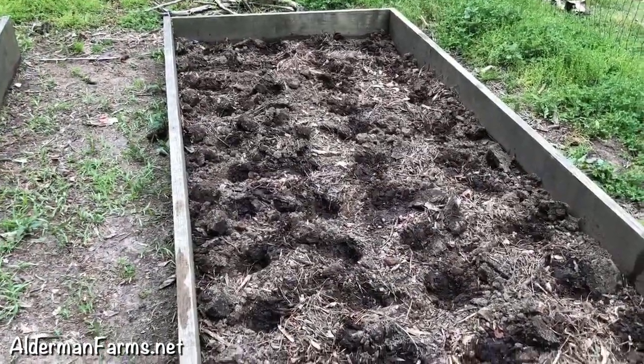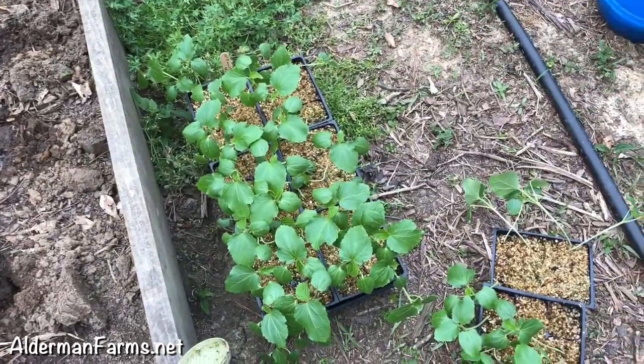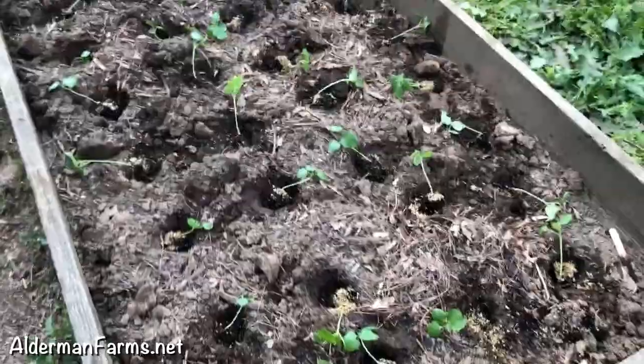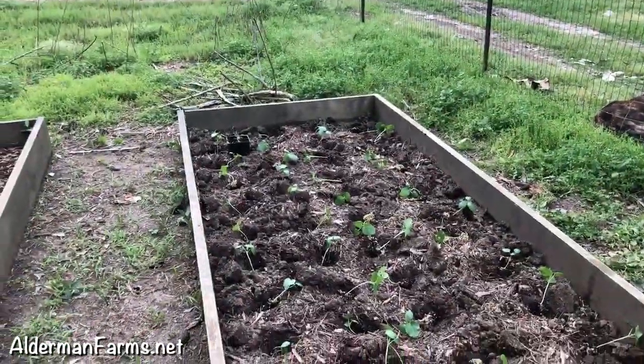And now I will go through the trays and take my okra out, set them in the hole, and then I'll come back and plant. Okay, I got all my little plants laid out. I think I had 56 plants — I had just enough.